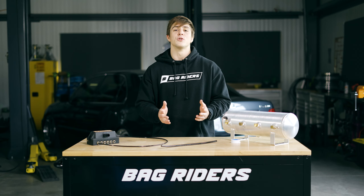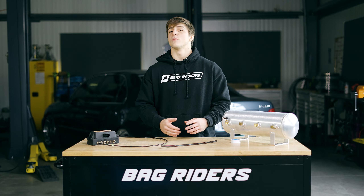What's going on guys? It's Luke here from BagRiders, coming to you to talk about the main reasons why your air ride system might have a leak. The dreaded leak. Sounds bad, doesn't it?